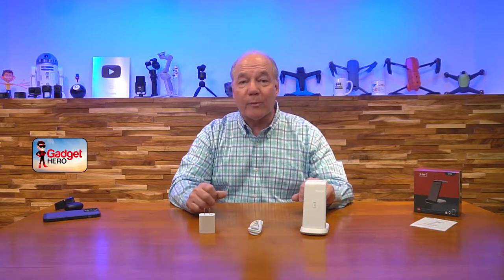Hey there tech fans, Rick here again with another review. Today I have a 3-in-1 wireless charging stand from Bifrost that provides an incredibly easy way for you to quickly and safely charge all of your portable gear.